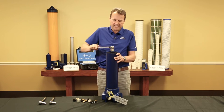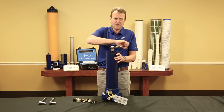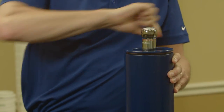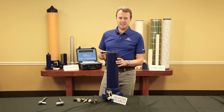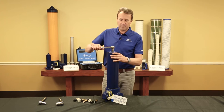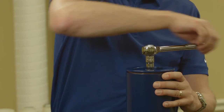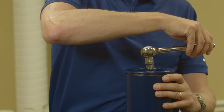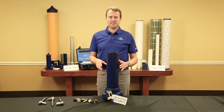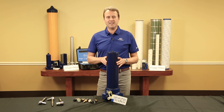Over tightening the cover does not improve the seal. So before putting the filter element into service, undo the vent plug on the top of the cover approximately one and a half turns. When you repressurise the system, this will allow you to bleed the filter of air.